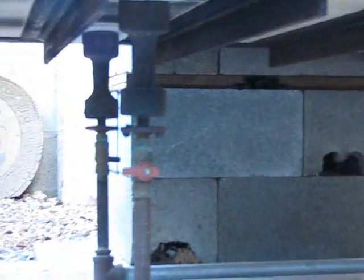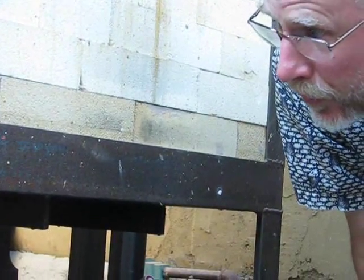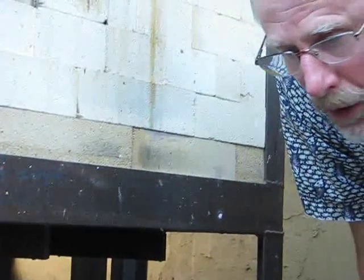Typically from start to finish, it's between 8 and 10 hours to cone 10. The one time I fired it in reduction to cone 6, it took just over 6 hours — approximately half as much propane as it did to go to cone 10.